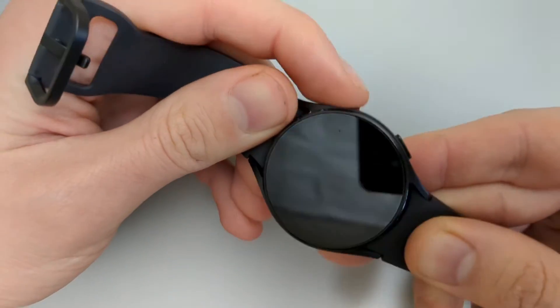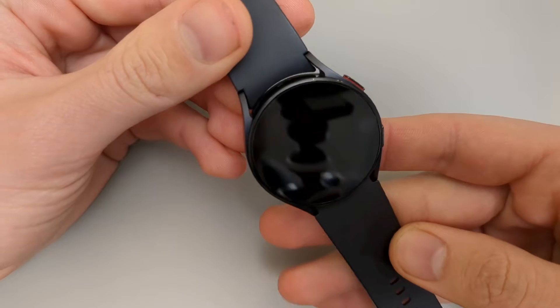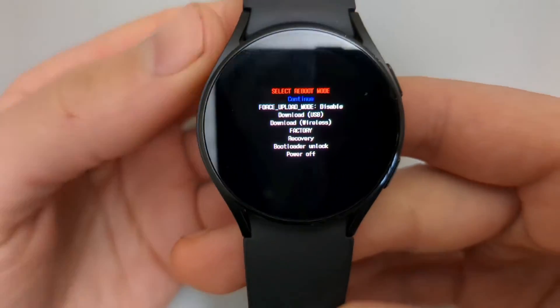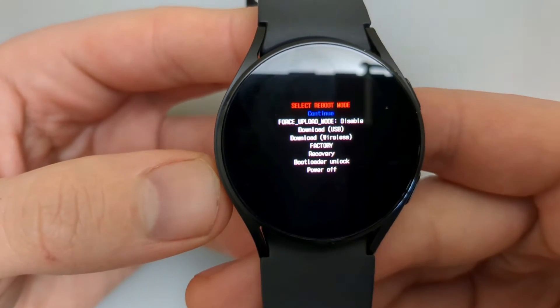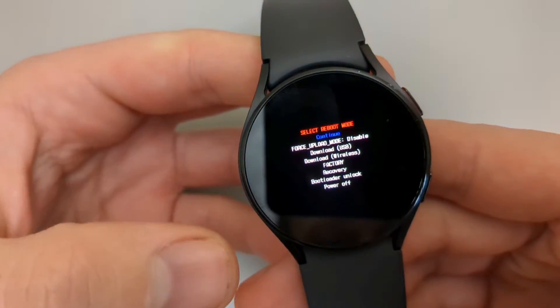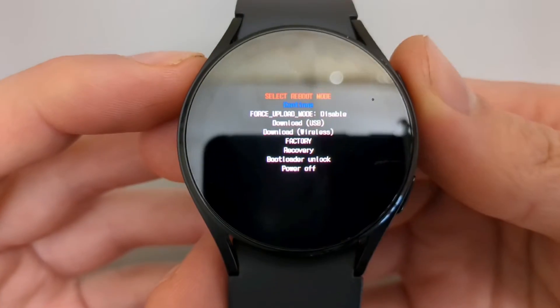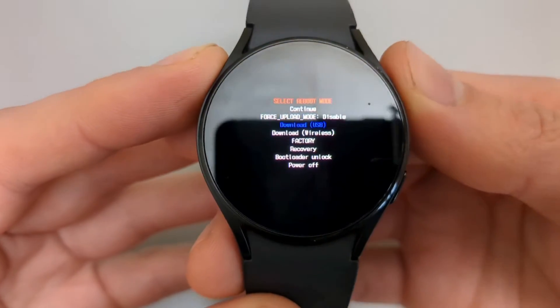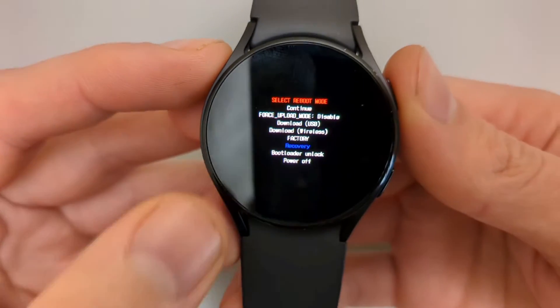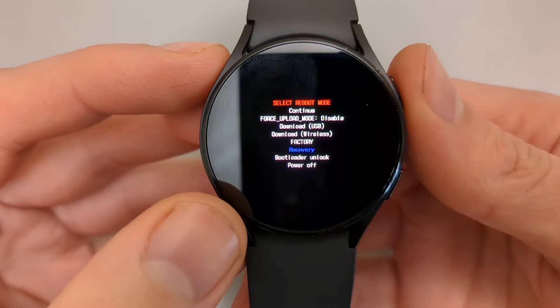As it's booting up, click the upper button a few times until you see a white screen. It will provide a menu. Use the upper button to scroll down in this menu and select Recovery.